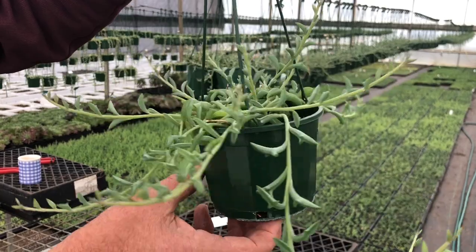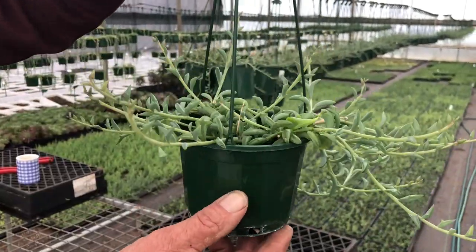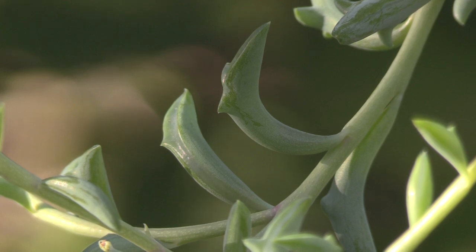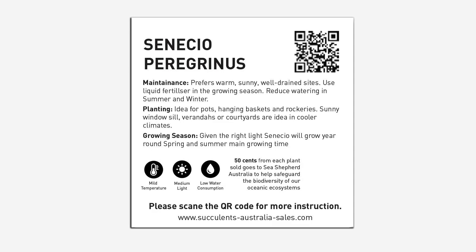Senecio is a bit more tolerant than other succulents. They can take a slightly heavier mix and they can take more water, and they'll grow more vigorously. If you don't water them it doesn't really matter — they just don't grow much. Any general fertiliser will do, like Osmocote or something like that, but don't use too much as it can elongate the leaves and you can lose that dolphin look about the plant.